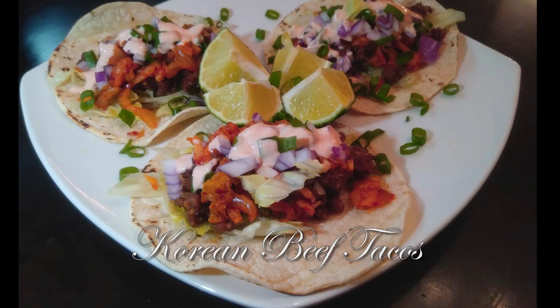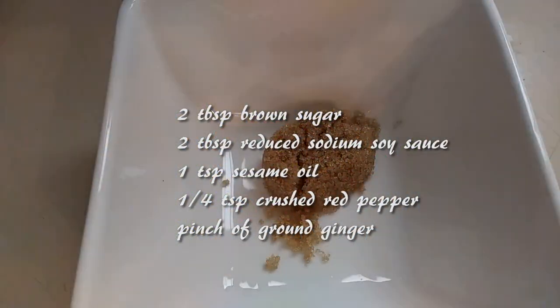Hello everyone! Welcome back to Watch Me Cook. If you haven't already done so, please hit that subscribe button down below. Today we are making Korean beef tacos. So let's get started!